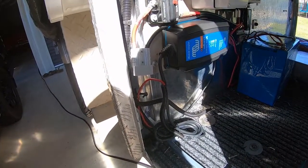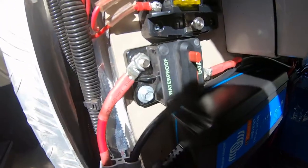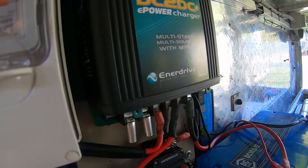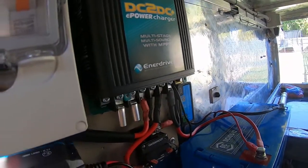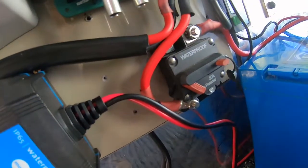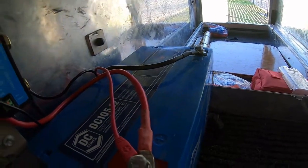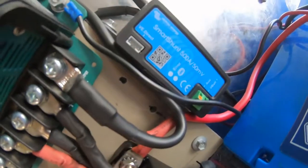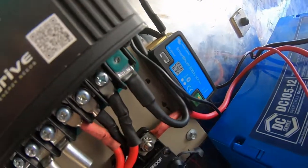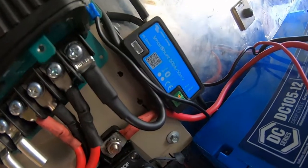Just a bit of a progress update. I've installed the solar 50 amp fuse to the DC-DC charger, which has the MPPT solar regulator built in, and I've also installed a 50 amp fuse which goes to the batteries. I also installed the Victron smart shunt, which will give me updates on battery state of charge, amps used, and other useful data via the app.